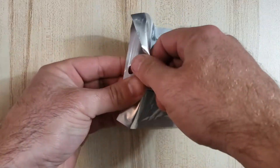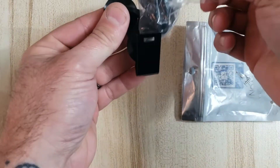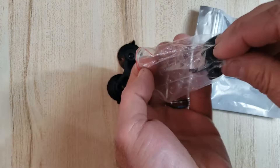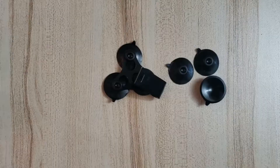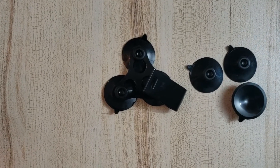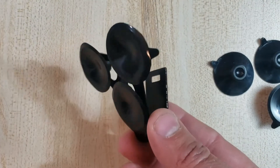This windshield mount bracket for my radar detector is great. First off, it's actually made out of metal, and what's different about this one than others I've seen on the market is it has three suction cups and it even comes with three backup suction cups. So it stays stuck where I want it on the windshield, it doesn't move around a lot, and it just holds my radar detector great.